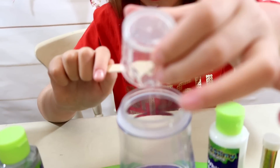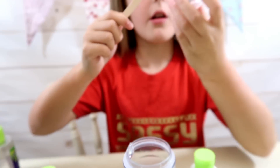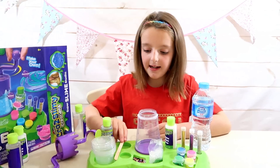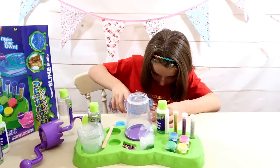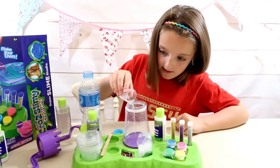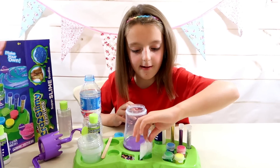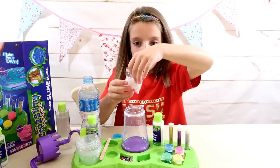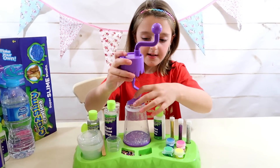I really like clear slime — it feels awesome. I think I've gotten as much as I possibly can. Now I'm going to add 25 millilitres of water and pour it in. Since I'm making a crunchy slime, I've got a full packet of beads, so I'll pour them in now, then put the lid on and slowly mix it.